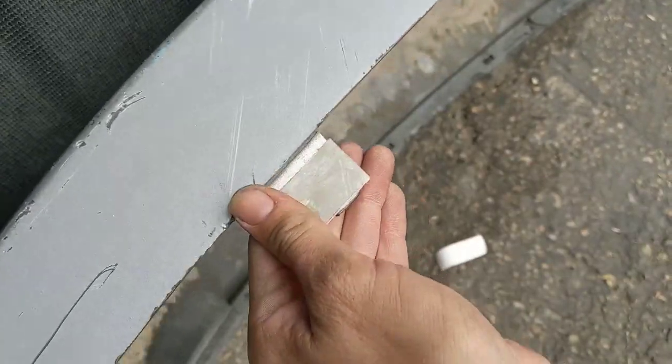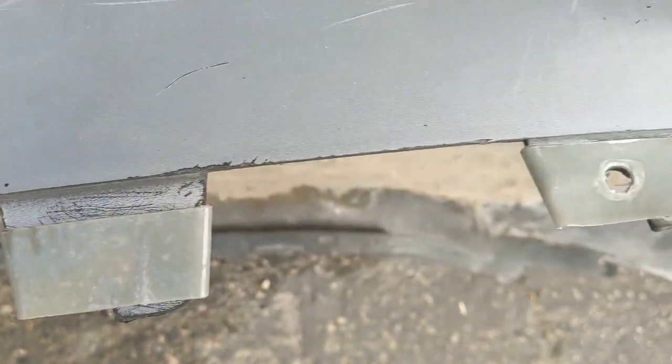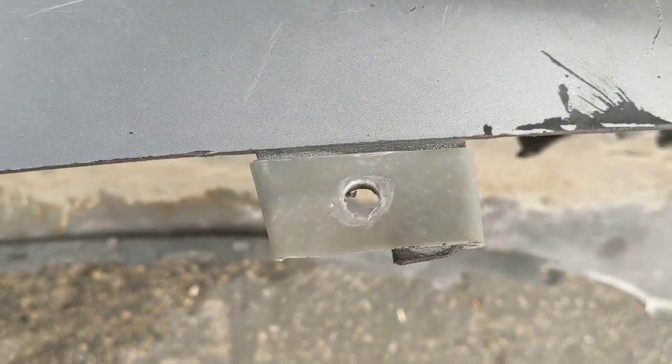Press hard. Five minutes later, it'll look like that, and then after five more minutes, you can drill it, sand it, or paint it.